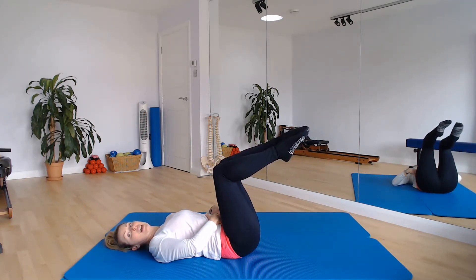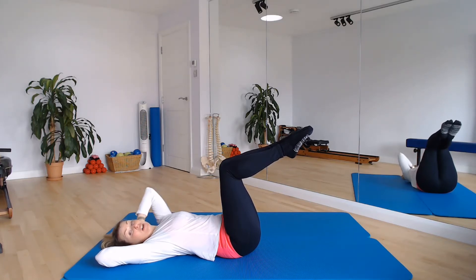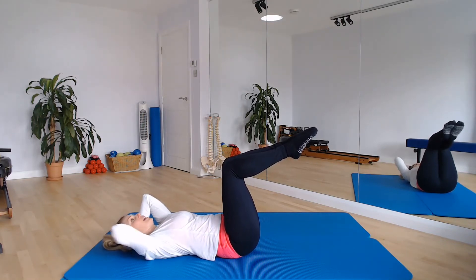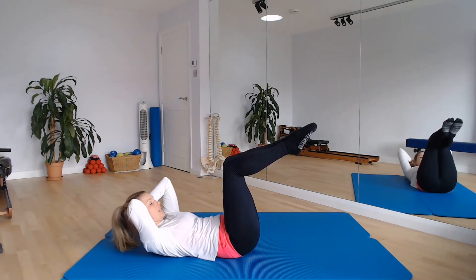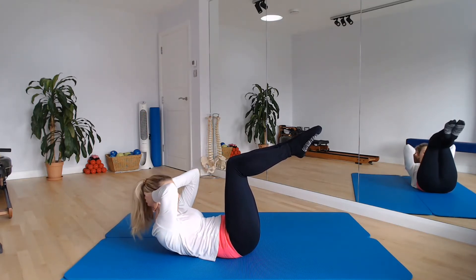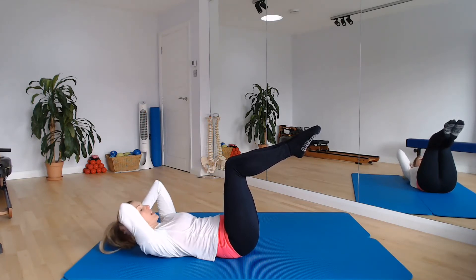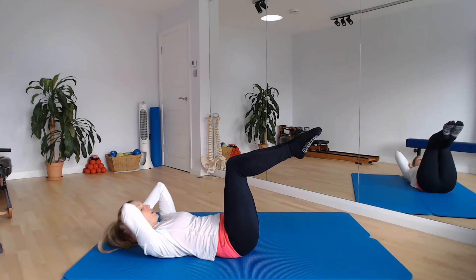Last set here — bring those knees in, connect your legs together. Let's take hands behind the head. You can work in a single knee fold here or with your feet down if this feels too much for your lower back. Elbows in peripheral vision, keep pulling the belly button down towards your spine. As you breathe out we're curling up towards those knees, and then we breathe in to lengthen the spine all the way back down — bone by bone, trying to get sequential movement through the spine. Three more just like that — curl up, breathe in, lengthen down.